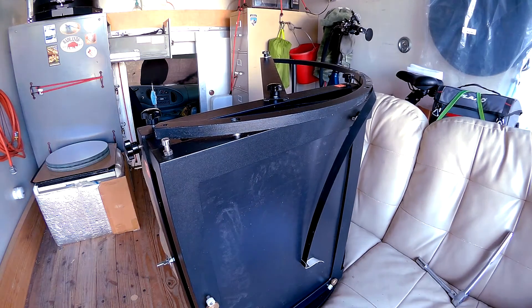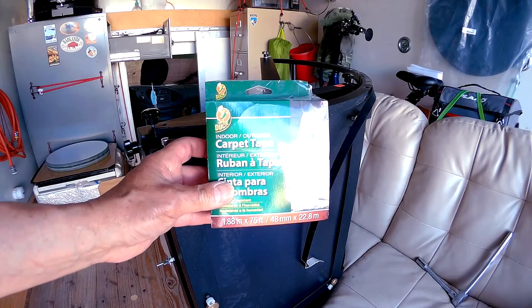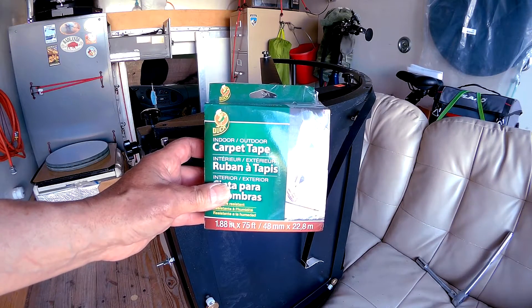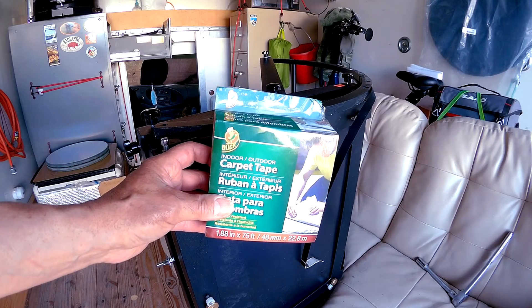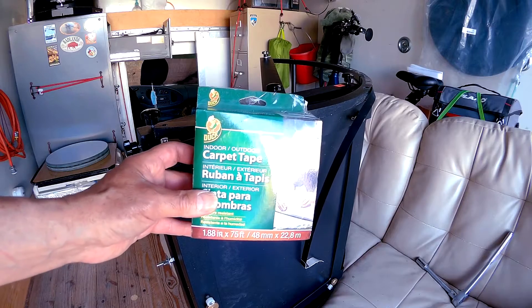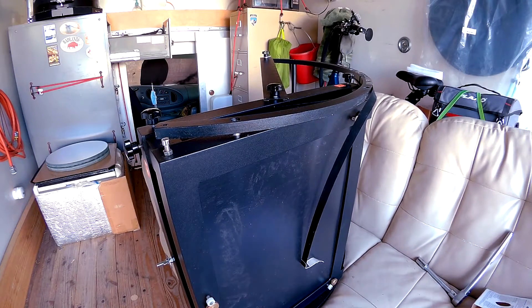So putting it back on — typically you'd use contact cement, but I have this indoor carpet tape. It's double-sided, very thin, and relatively inexpensive for a huge roll. It has multiple applications; I've been using it for all kinds of stuff around the house and shop.